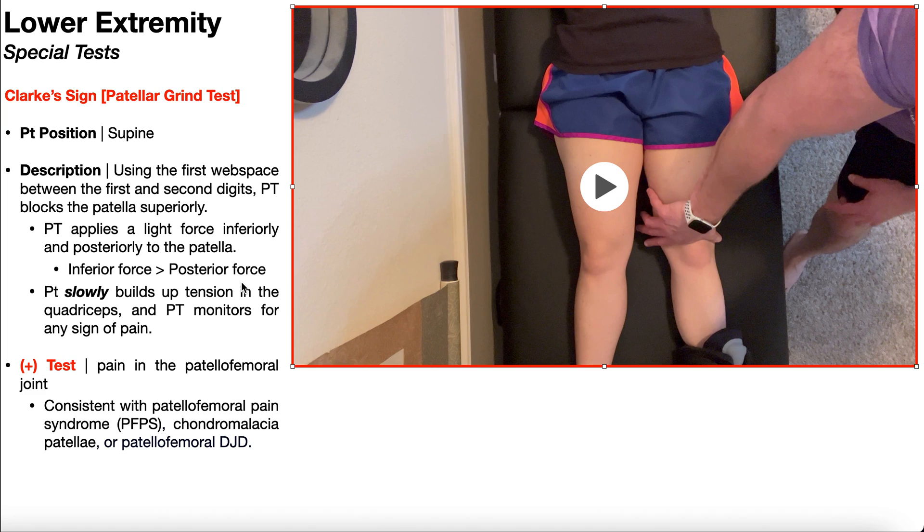The reason for this is that in patellofemoral pain syndrome, the patient often experiences their familiar pain when they contract their quadriceps, and the quadriceps normally pull the patella superiorly. That's why we block the patella with mostly an inferior-directed force. We're then going to have the patient slowly build up tension in the quadriceps and monitor for any sign of pain, apprehension, or anything like that.